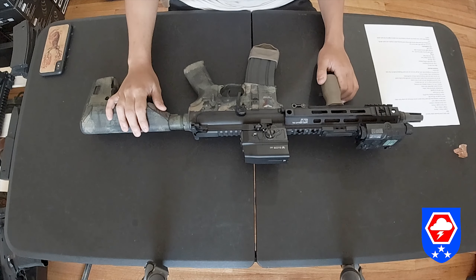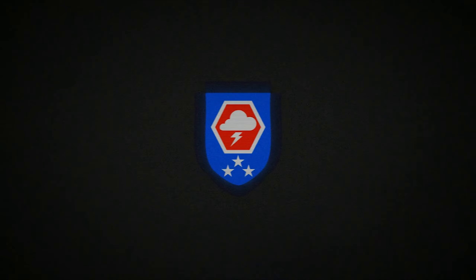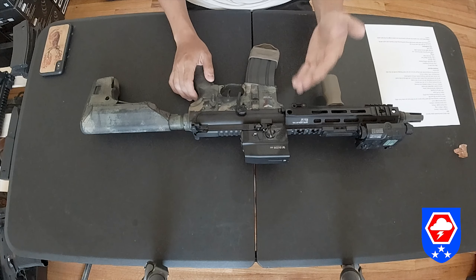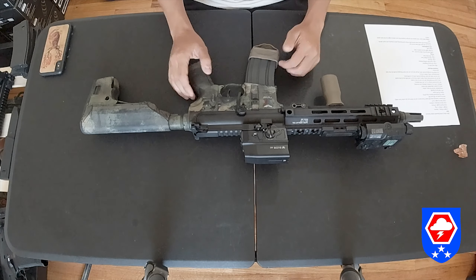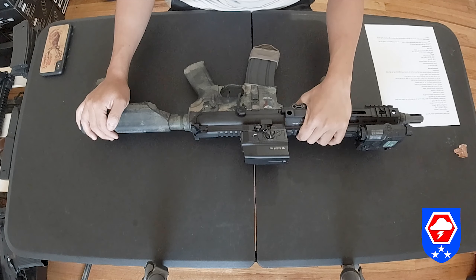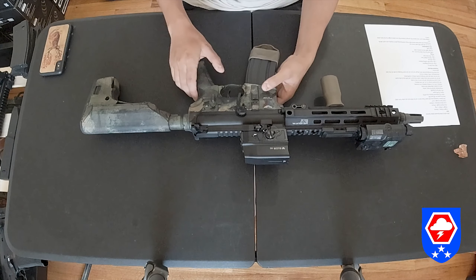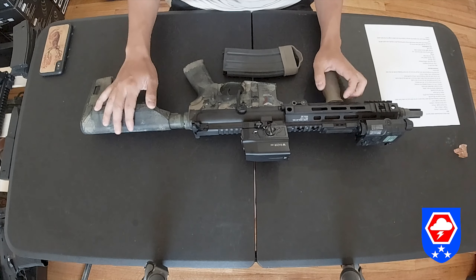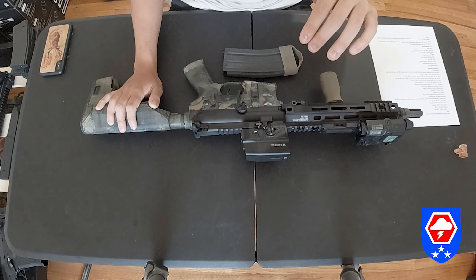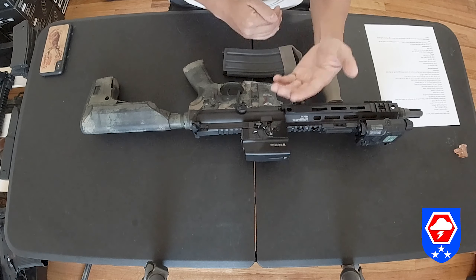Hey guys, today we'll do a review on the GBLS GDR-15 DAS — DAS stands for Dynamic Action System. Mine is the CQB version. Fun fact: the upper receiver is the Gen 2 version and the lower receiver is the Gen 1 version. I did not do any modifications like the hop-up unit or the hop-up bucking on the upper receiver, so I'm going to treat this gun like a stock gun.